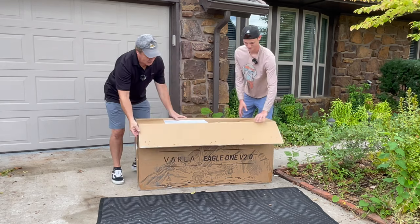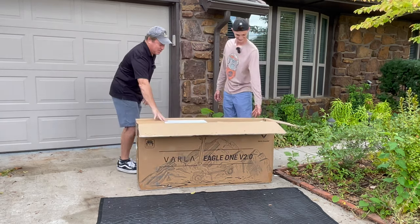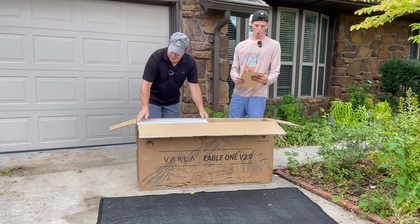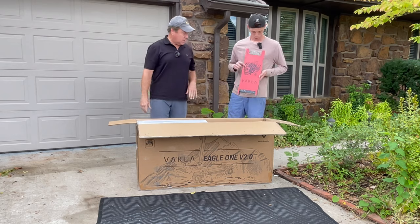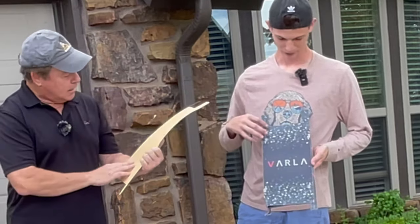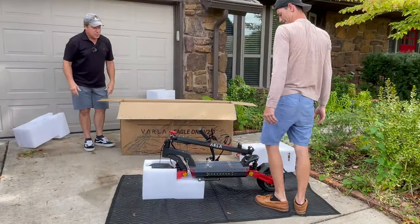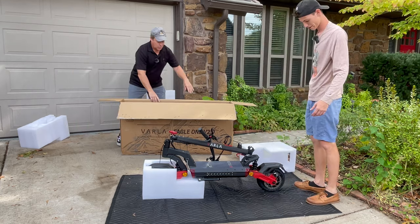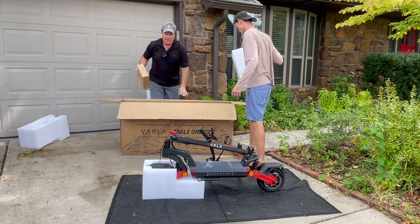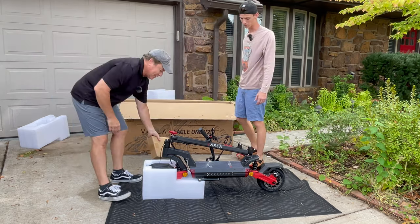Somebody wants a Varla Eagle One version 2.0 scooter. He's helping me make these bike videos and scooter videos, and so this is one of the latest from Varla. Look at this — you know what that is? Grip tape. That's pretty cool. We can tell you that it comes pre-assembled, right out of the box. Let's see what Varla has to offer.